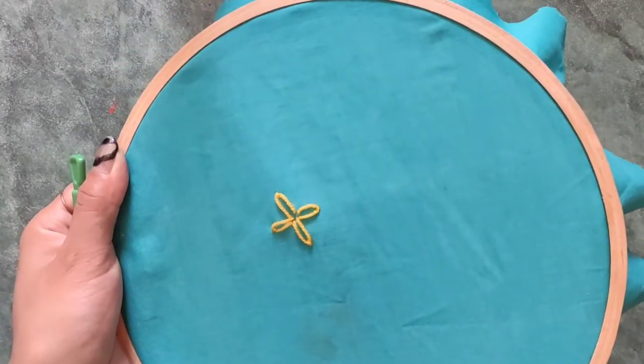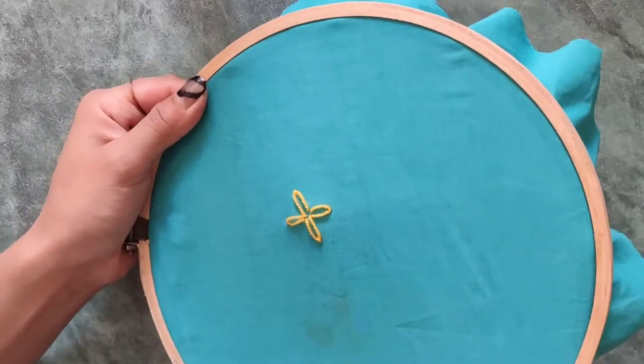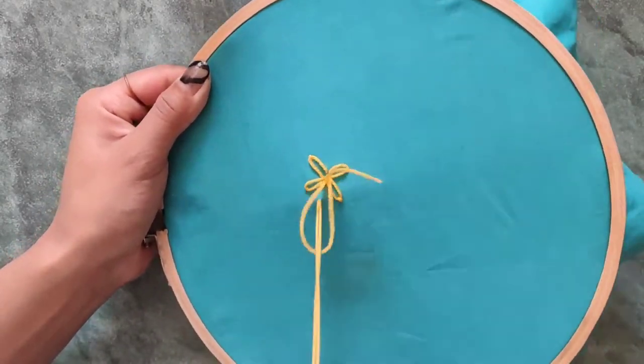This was the clock method — twelve, nine, three, six — as I mentioned. Now fill in the remaining gaps to complete our lazy daisy.